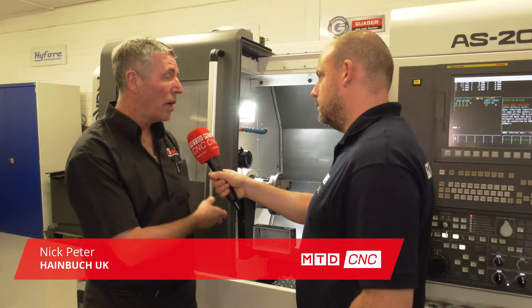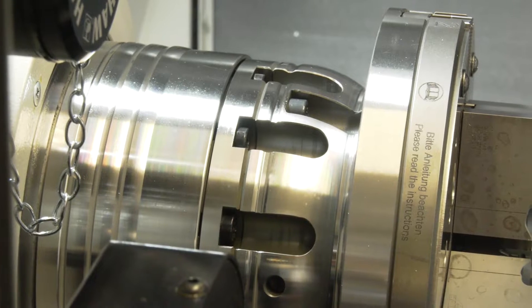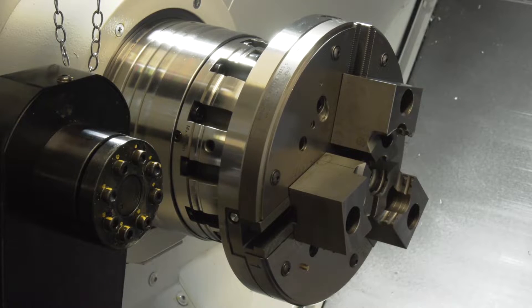We've actually got a normal 65mm collet chuck which is a mini chuck, the smallest one we do, with an adaption on it — a jaw module — which turns that 65mm collet chuck into a fully fledged 8 inch 3-jaw chuck.